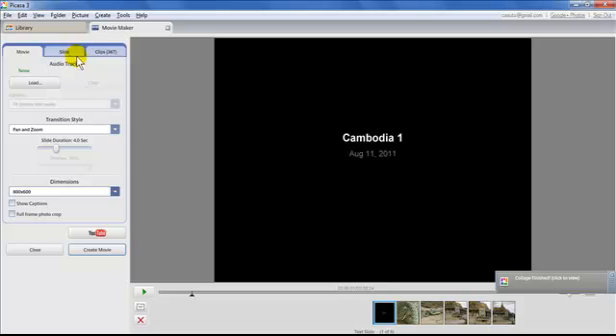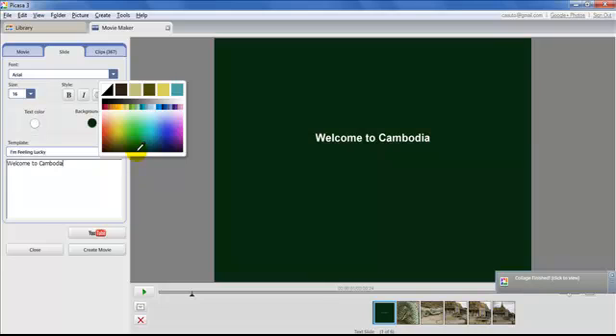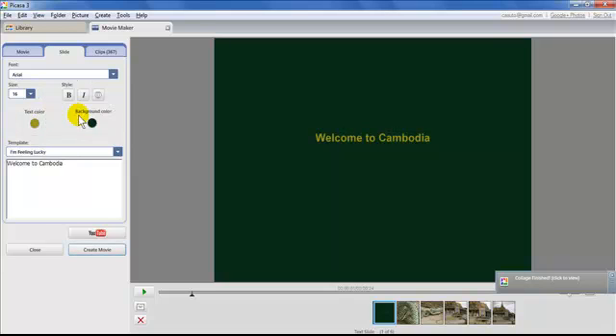Switching to the Slide tab lets you work on individual slides. For the first slide I don't want it to say 'Cambodia 1', so I'll type 'Welcome to Cambodia' and add my name. You can change the text color, background color, make it bold or italic, and adjust font size — all the standard text formatting options apply here.